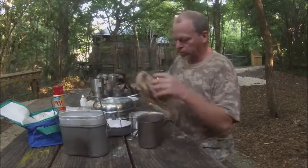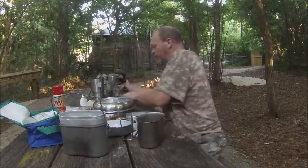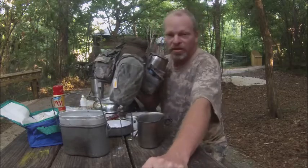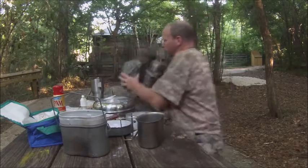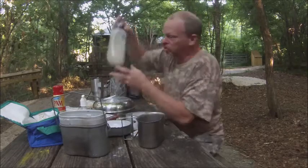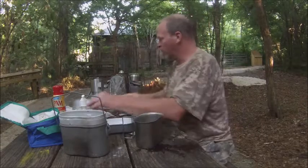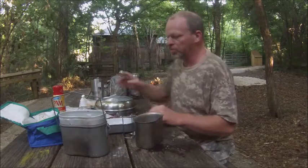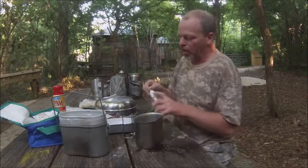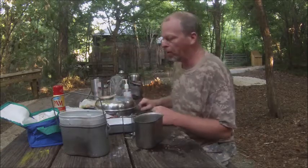Alright, let's get some ramen. Get my canteen cooking kit out and let's get cooking. We need H2O — it's going everywhere. Alright, let's get the flames going. That's the first thing, that's the most important. Let's get the alcohol burner going.